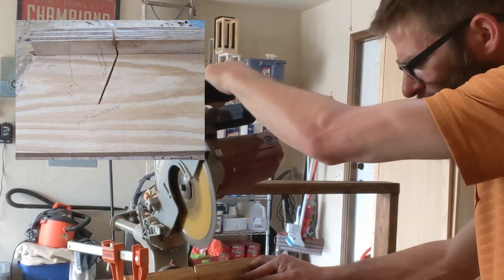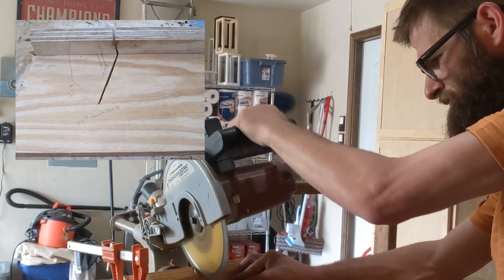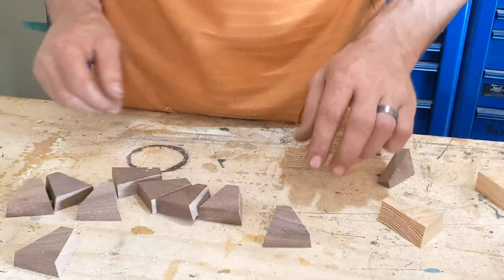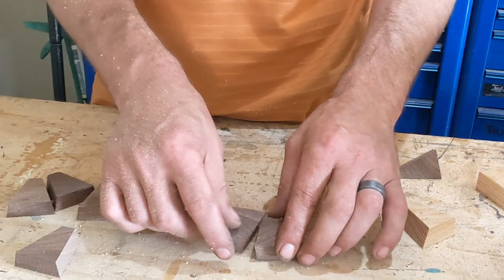Sorry for the poor angle here, but what I'm doing is taking my piece, lining it up with my marks on my jig, rotating, cutting, and repeating. Now we've got all of our pieces cut — we're just going to line them up, flipping them every other one.